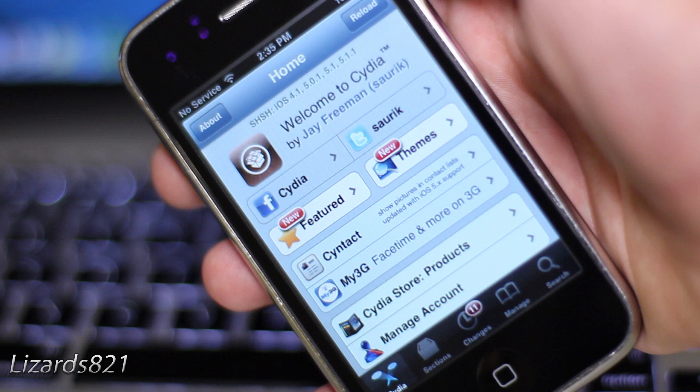In order to do this, you have to have already jailbroken iOS 6 on your device using either the Mac method or the Windows method. You can check out my videos in the video description.